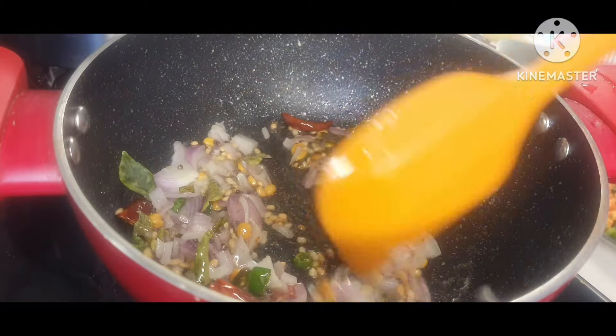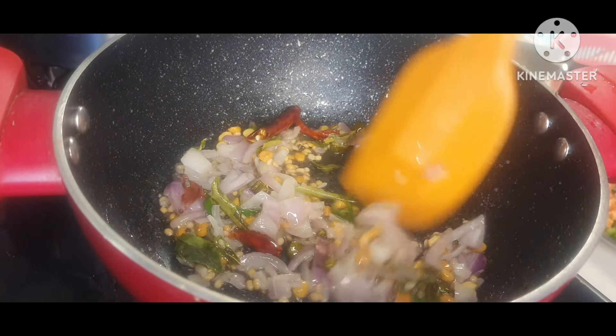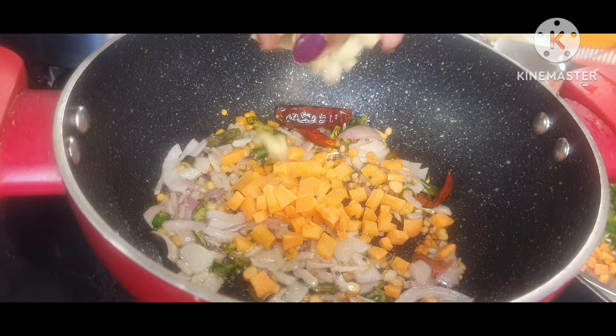It's done. To this I will be adding one medium-sized onion and I will be frying it a little bit. The objective is to just make the onions soft so that they become transparent and they lose their rawness.